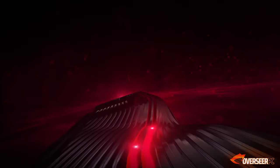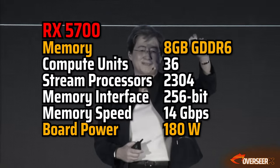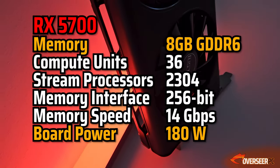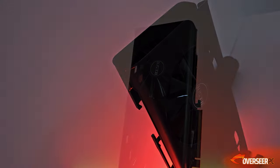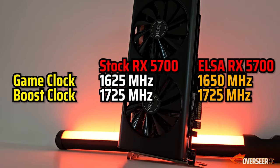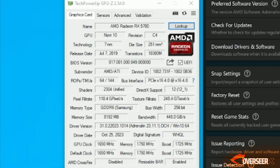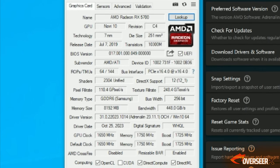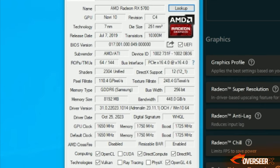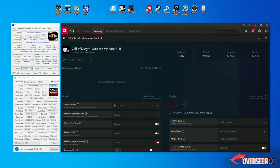The RX 5700 is part of the RDNA1 architecture. It was released on July 7, 2019 — basically the seventh day of the seventh month with seven nanometers. It comes with 8GB of GDDR6 VRAM on a 256-bit memory interface. The stock RX 5700 game clock is 1625 MHz, while this one comes with 1650 MHz according to GPU-Z. The boost clock is 1725 MHz, and our GPU-Z also shows 1725 MHz.